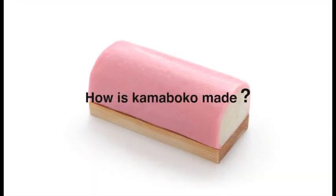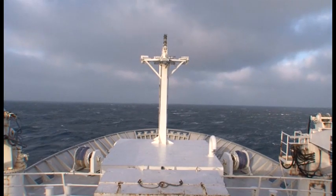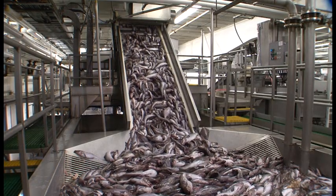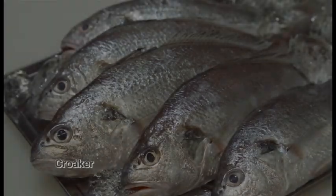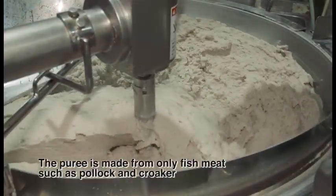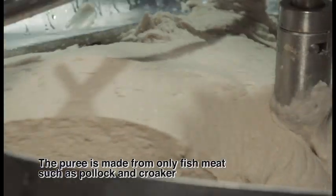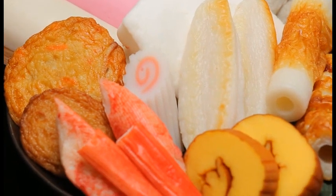So how is Kamaboko made? The raw ingredient of Kamaboko is fish such as Pollock and Kuroko that have been caught in clean sea. Fish paste known as Tsurimi is made from just the meat of the fish. In Kamaboko factories, the puree process of Tsurimi is performed by machines creating a smooth puree, from which various types of Kamaboko can be made.